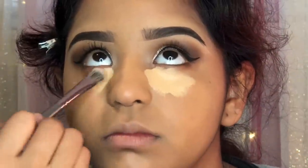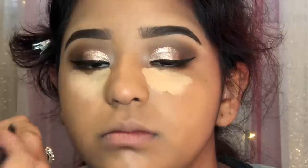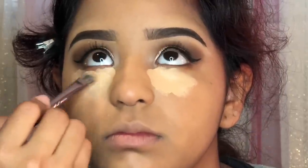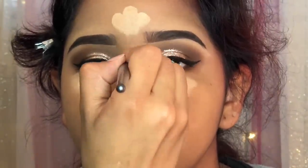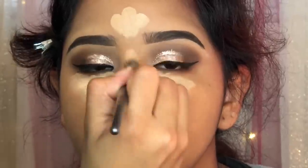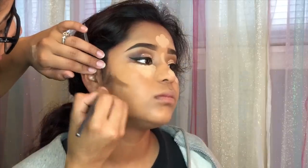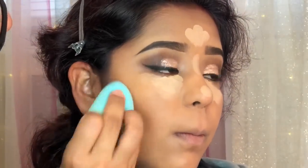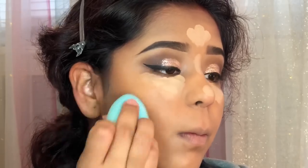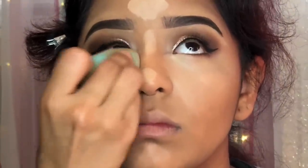For concealer I'm using the Tarte Shape Tape Concealer in three shades: Light Medium, Medium, and Rich. I'm using the lightest shades under her eye, on the bridge of her nose, and to add a little bit of highlight to her face. The Rich color I use for a little bit of contour. I'm just using my Beauty Blender to blend the concealer.